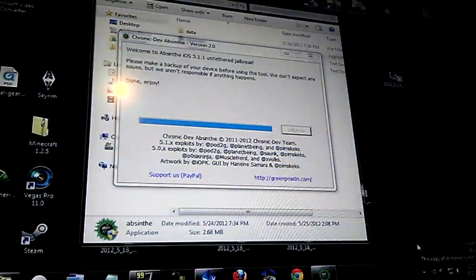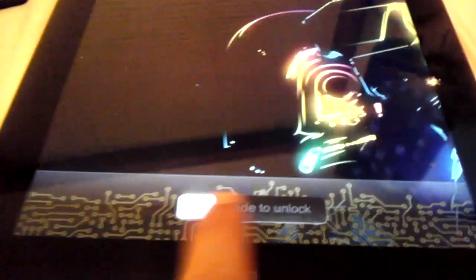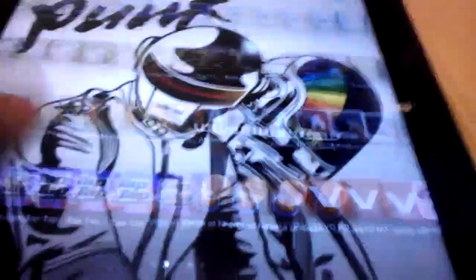Alright, so we're done. As you can see — wait, wait, wait. There we are. When my finger works. 5% battery, no one cares. There it is. Cydia! Cydia!